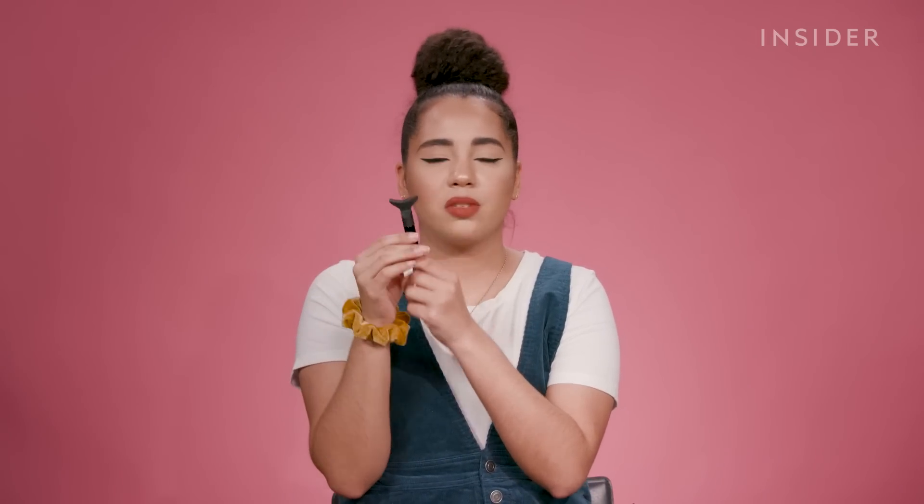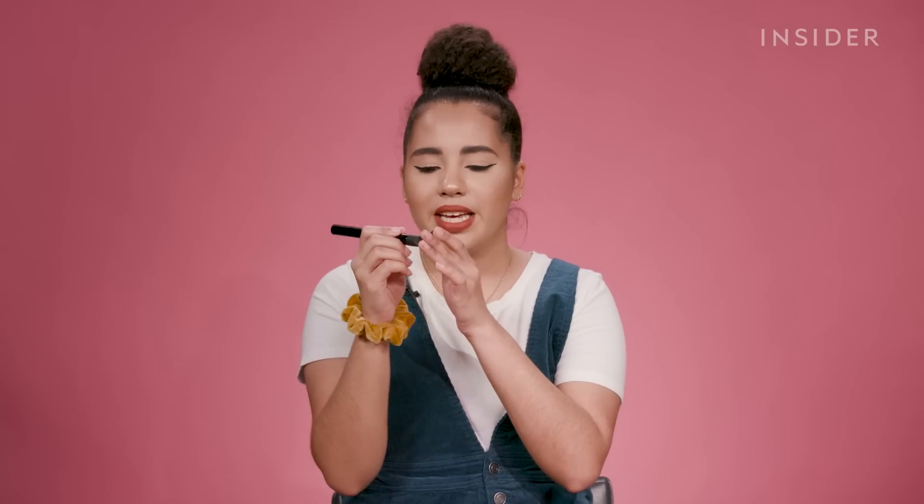The final step in the eye trio is the No Mess'Cara. I am intrigued by this. I have tried shield-type makeup products before, but this one is a lot more promising. They've never really worked out for me in the past, but this is firmer, even though it is flexible. Something about this one makes me think it's going to be good.